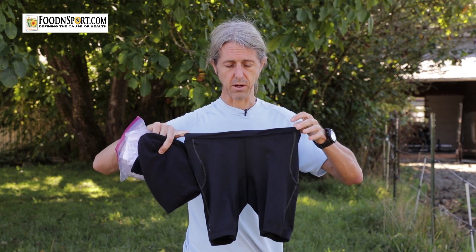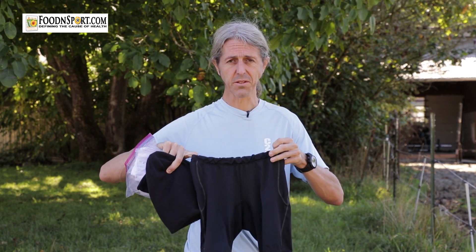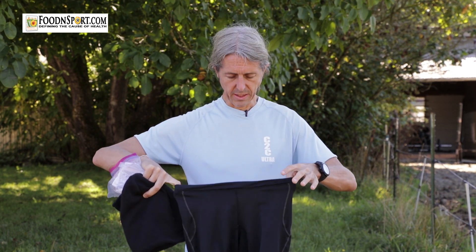My preference in an ultramarathon is to run in these kind of stretchy lycra tights or lycra pants. One of the reasons I like them so much, apart from that you don't get chafing at all, is that I can just use it as a temporary storage place — I can stuff things in there and because it's all stretchy it's going to hold onto it and it won't fall out.